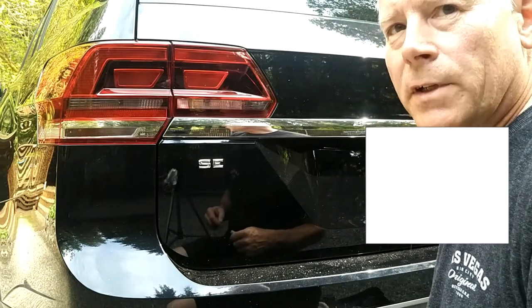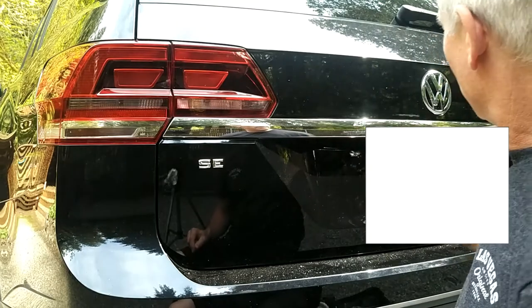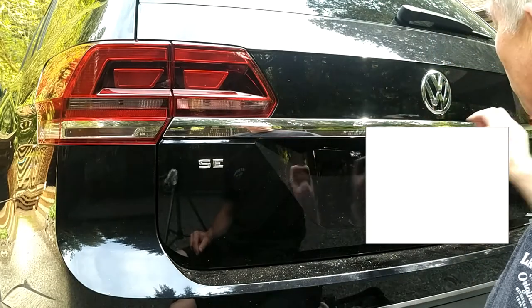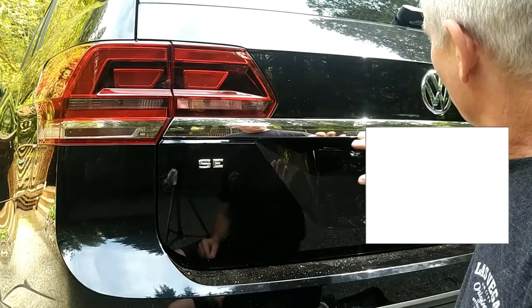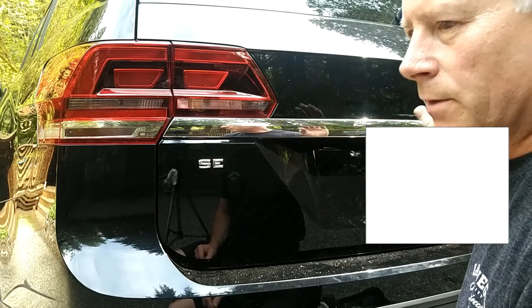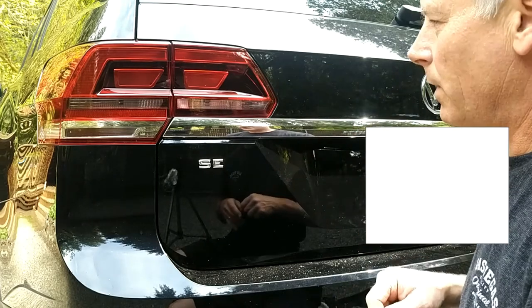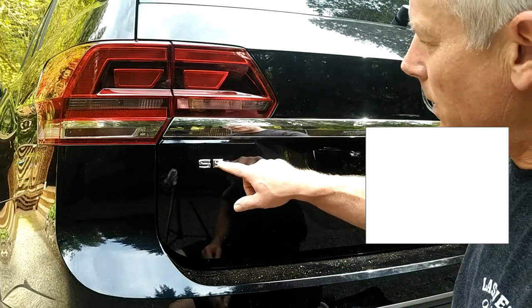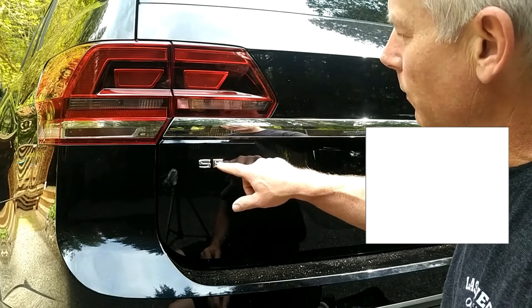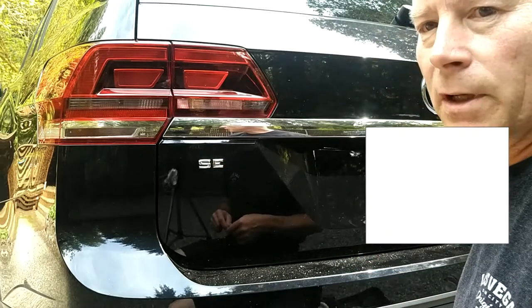I wanted to add a little bit to the first video. I did the Atlas that's on the chrome strip here, and it came out just beautiful. There's no burr marks on it, there's just nothing wrong with it whatsoever — it's just shiny, and it was very quick to get off. So I thought what I'd do is go ahead and show how to remove these two. We'll use the eraser tool again and see how it works on actual paint.